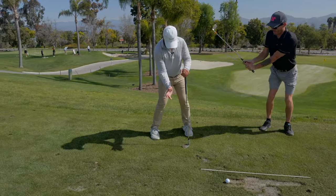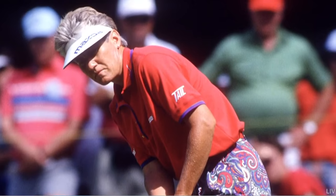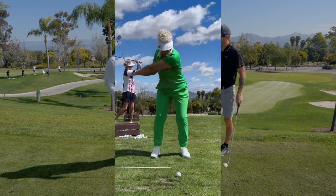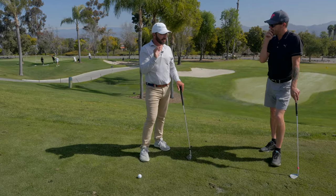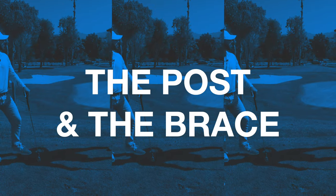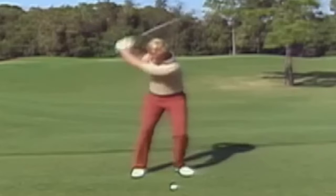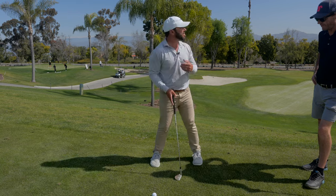I had Patty Sheehan out here the other day — six-time major champion. She moved to Del Mar and came out here, taking lessons for the first time in 35 years. I told her, 'Patty, one thing I would do better is set the post and the brace.' She said, 'It's funny you say that — my very first lesson, my instructor showed me a face-on video of Jack Nicklaus and talked about how that right knee was bracing on the inside of the right foot, and how it just stayed there throughout the swing.'